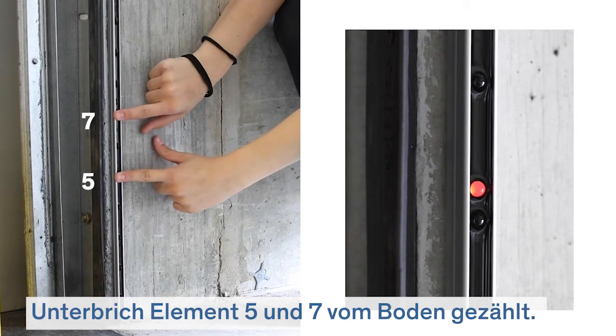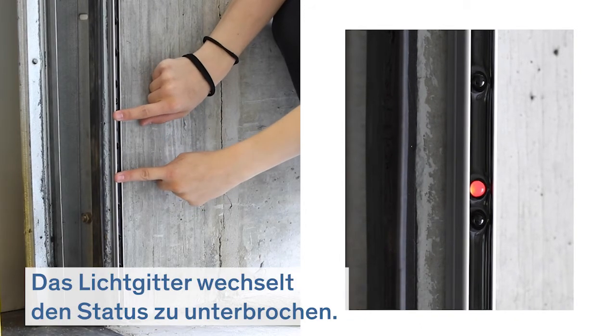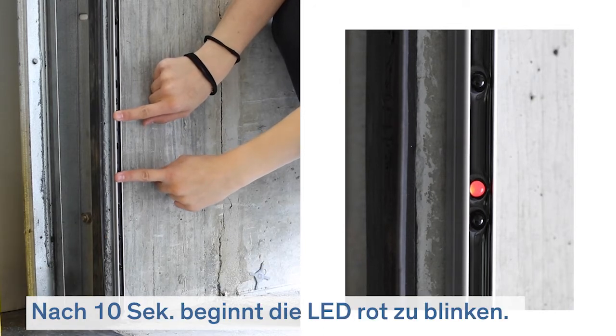Interrupt element 5 and 7 from bottom. The light curtain switches to interrupted status. After 10 seconds, the status LED starts blinking red.